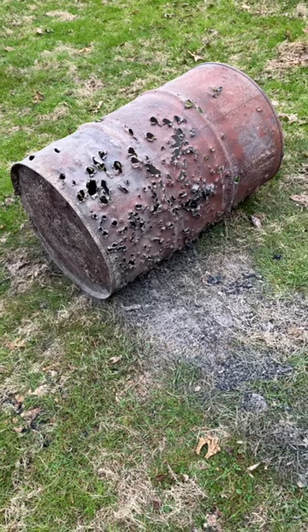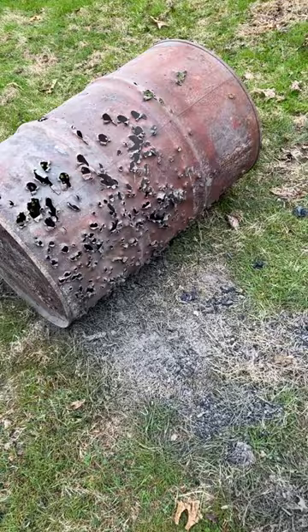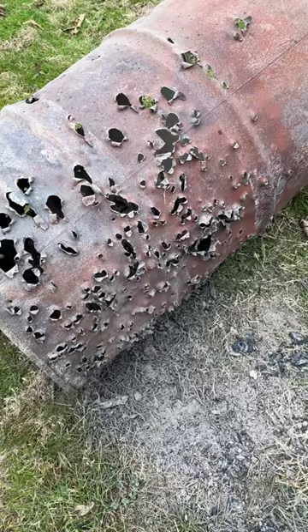This is the best burn barrel ever. It was a target in the target range, filled full of holes. The sides coming out on this kind are really rough, and the ones that go in on this side are nice and smooth, as you can see.